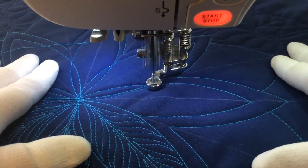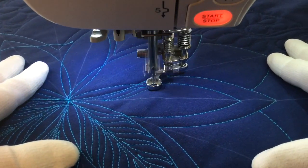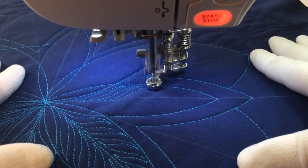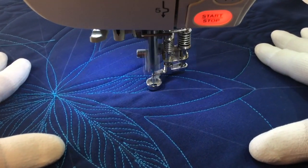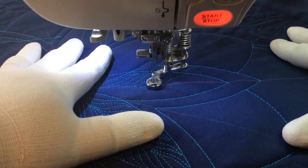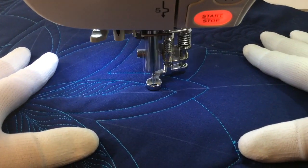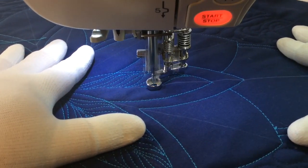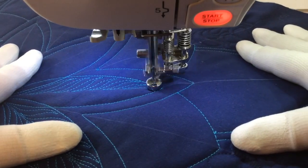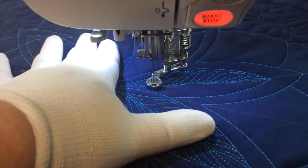Just stopping for maybe a stitch or two — no more. If you need to stop for longer than a stitch or two, you want to actually stop your machine. That's a good habit to get into when you're first starting: stitch up and stop. That way you're not getting that thread build-up while you plan out where you're going next. That's one of the hardest things when you're learning free motion quilting — where do I go next? Go ahead and just stop your hands and start back.